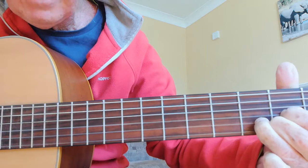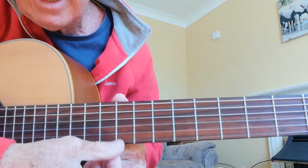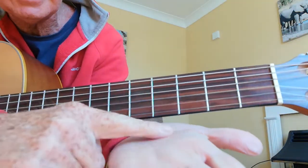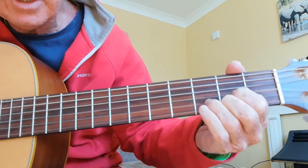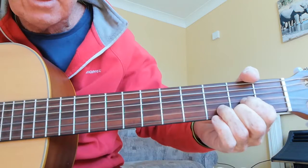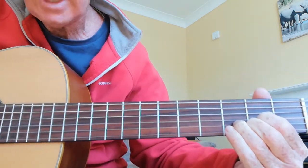The important thing with this chord is not to interfere with the bottom string. Your hand can accidentally touch it, so when you put the chord on, push your hand under — not like this, but like that — and use the tips of your fingers.